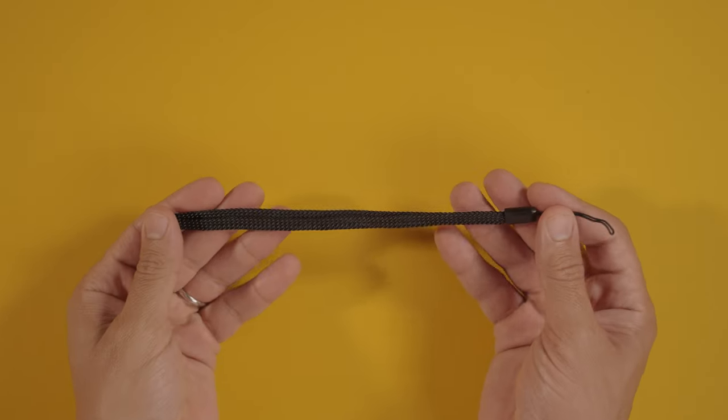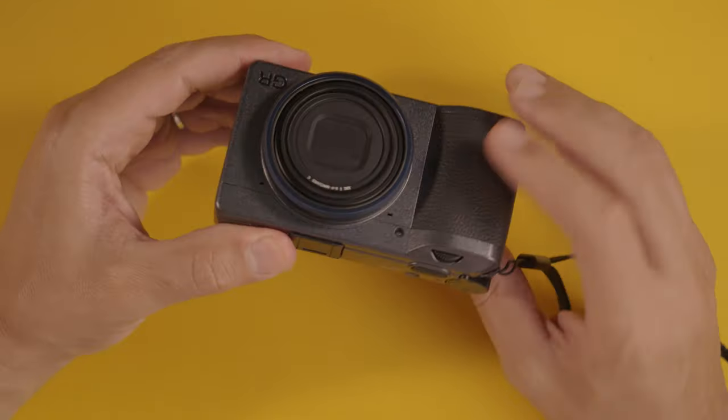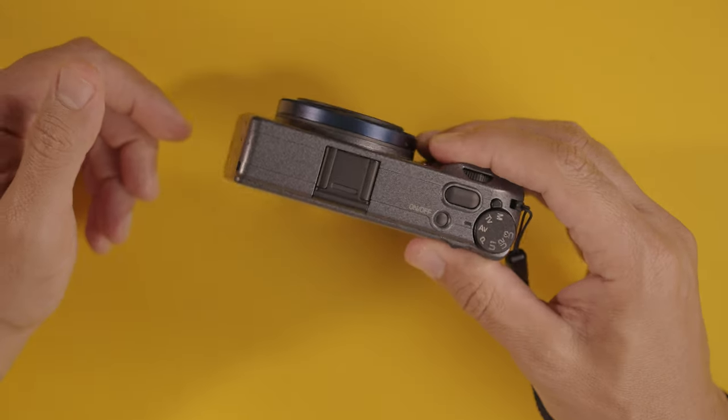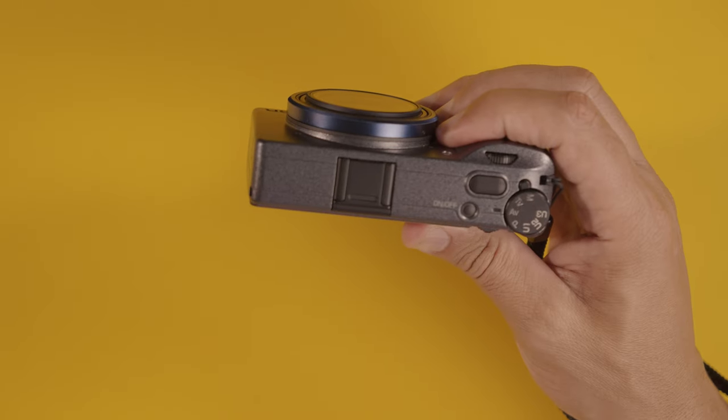You must put a strap on this camera because it is very, very tiny — look at the size of it, and we're talking about an APS-C camera. The grip is also not that meaningful, so you're going to find yourself needing this or you may drop your camera, which is unfortunate. That happened to me several times. I've learned my lesson.